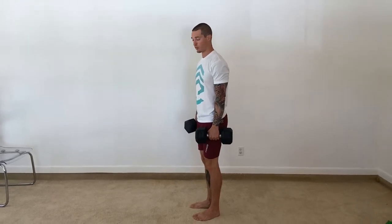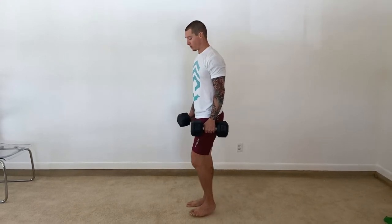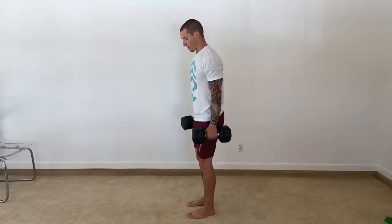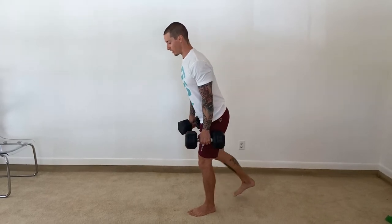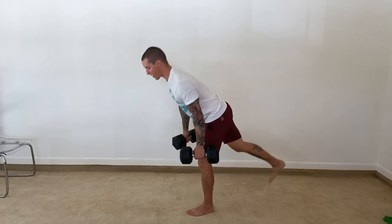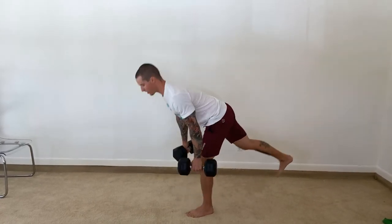For our single leg RDL, it's performed the same way as a normal RDL, we're just balancing on one leg. So with dumbbells in each hand, I'm going to plant this left foot, keep my knee soft, and I'm going to lean that left leg back so I hinge towards the ground and come up. I want to be able to balance on this leg the entire time.